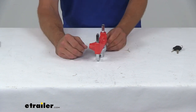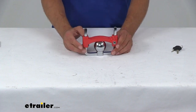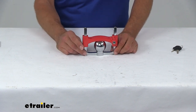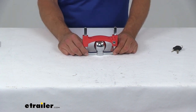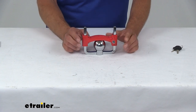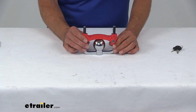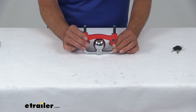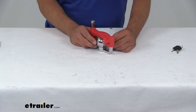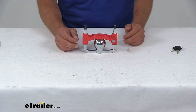This is going to be a nice high visibility coupler lock, which helps to deter theft as much as it does stop it. Basically anytime somebody's looking for something to take, they want the easiest option. By mounting this on there and having it up front where it's very easy to see, this can deter a lot of people from trying to get to your trailer. Generally when they see something like this, they're just going to move on to some kind of easier target.